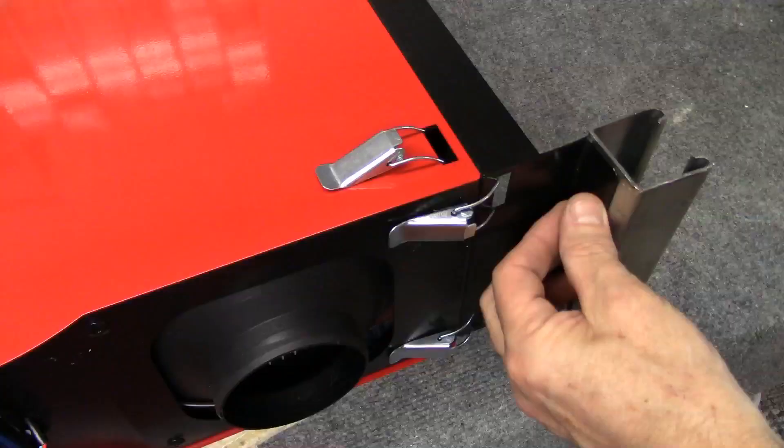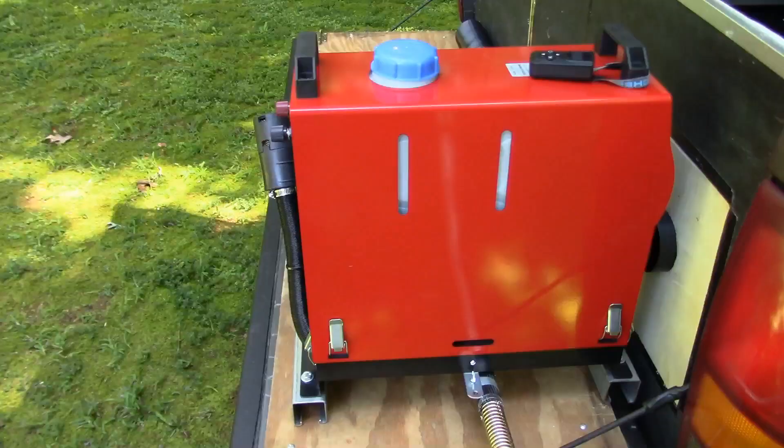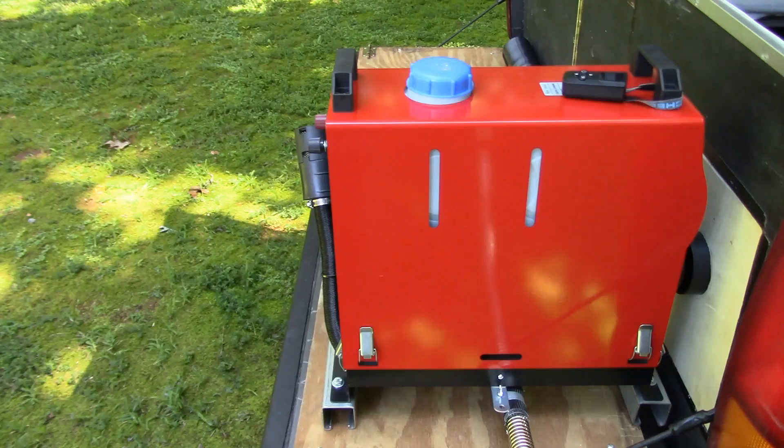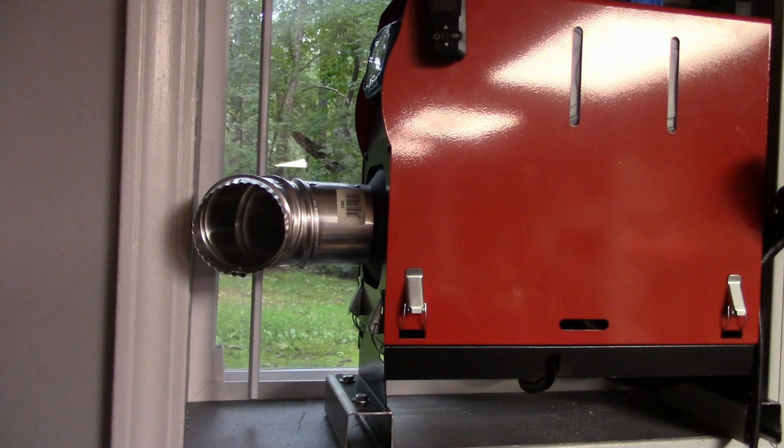I have a video posted of my all-in-one Chinese diesel heater showing the modifications I had to make to it and how I use it to heat my truck shell camper. In this video I'll show you how I use the same heater to heat my workshop in the basement.